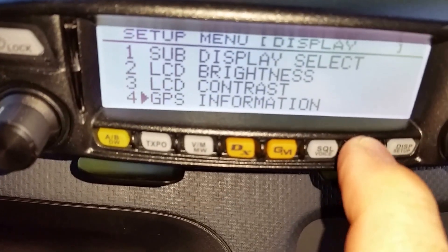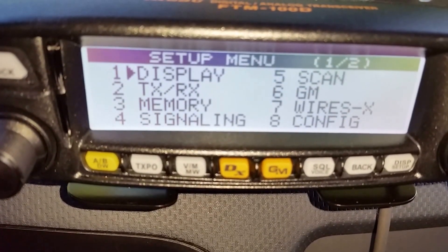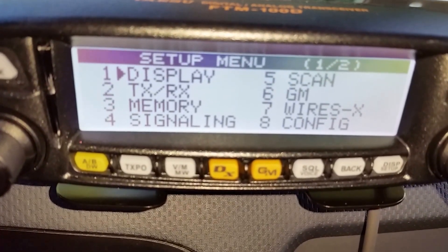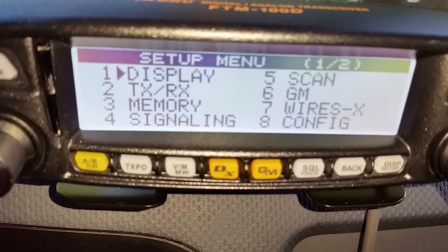Hit the back button and there you go with the display settings. I've got other videos out there — look out for them, especially APRS, configuring your radio with memory channels, and so on. Good luck guys, 73 KG5IN, all clear.